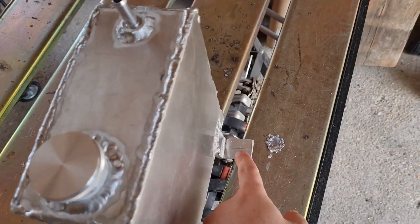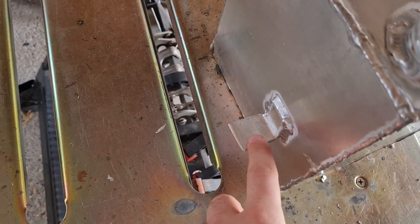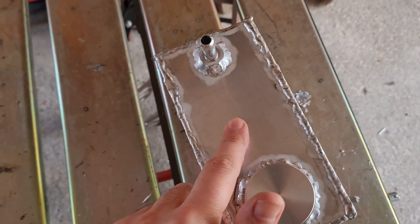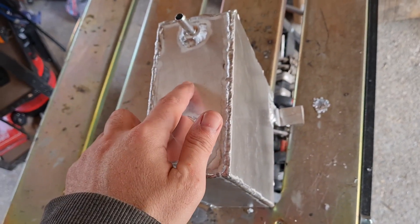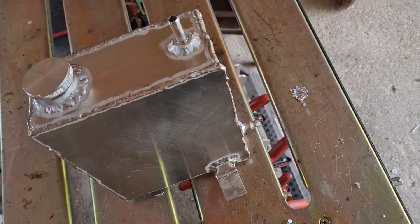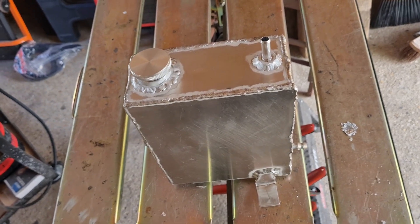I've got a tab here and a tab here. All I need to do now is make a couple of holes here, make the holes for the oil level sensor, then clean this up, paint it, and this one is good to go into the car. It was a lot of work, but totally worth it.